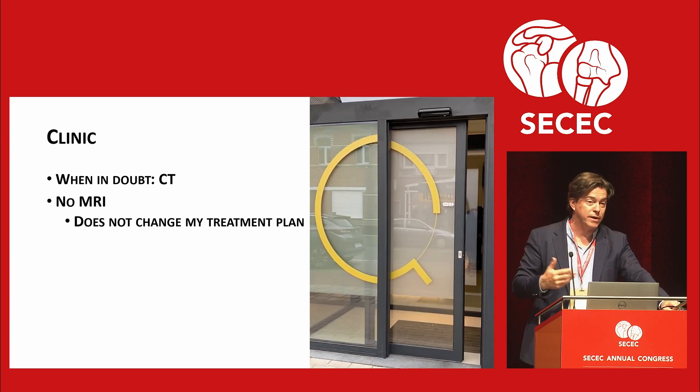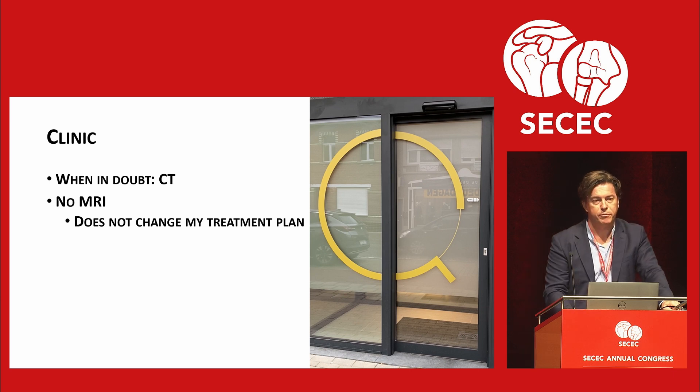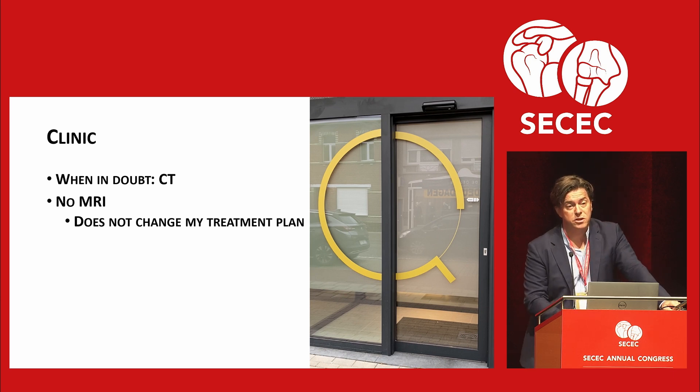Get a CT because fractures and loose bodies might change your mind. However, MRI for me doesn't change my treatment plan, because the decision to do surgery is clinical.